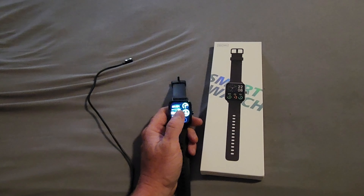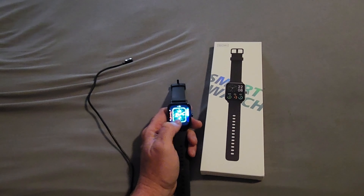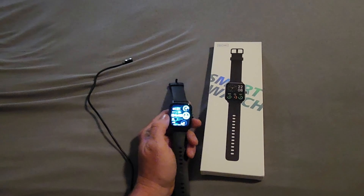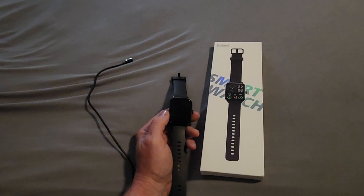It has a bunch of different watch faces. You can store three or four on the watch by holding the screen down and waiting, and then you can select your watch face. You can also download a ton of different watch faces to the phone through the app.